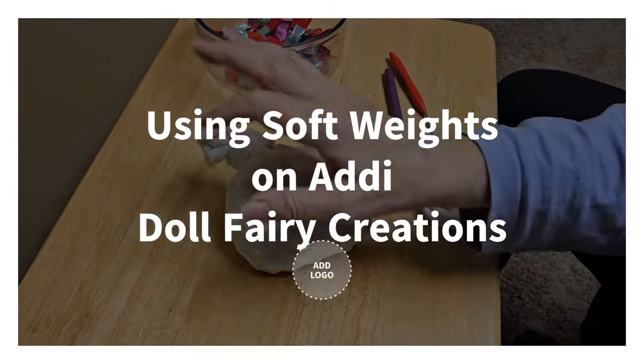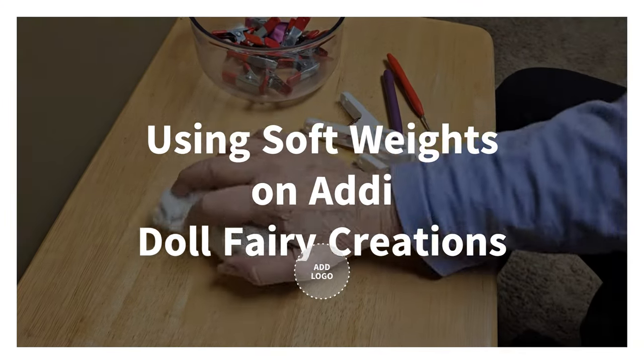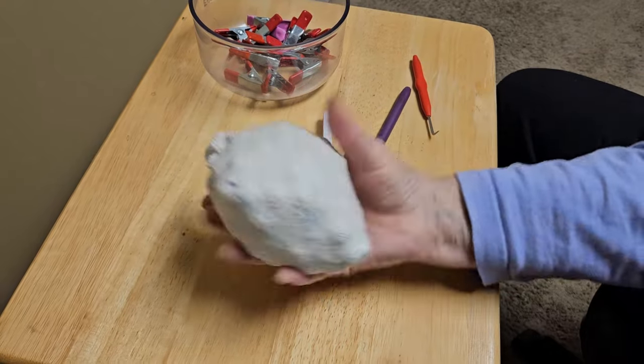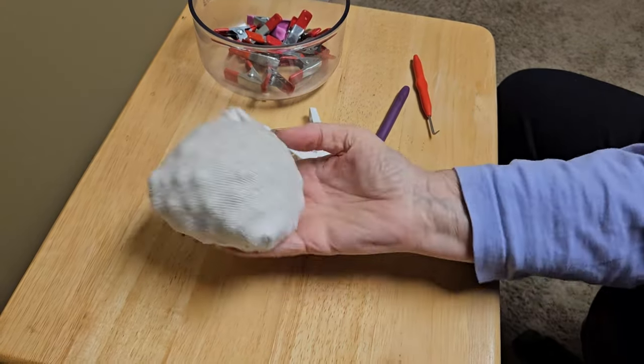Hi everyone, this is Madonna from the Doll Fairy Creations. Today I'm going to show you how to make a soft weight.